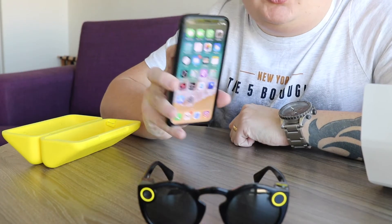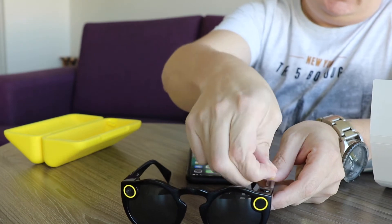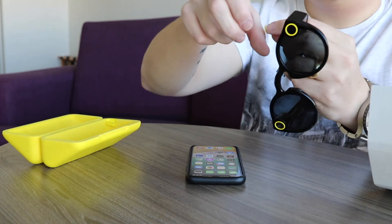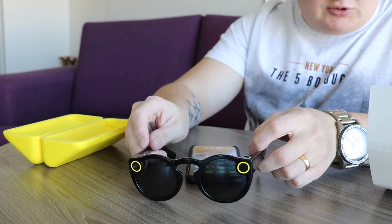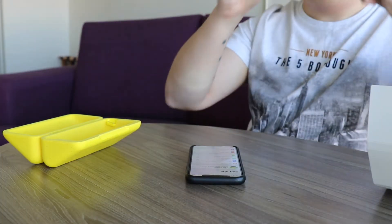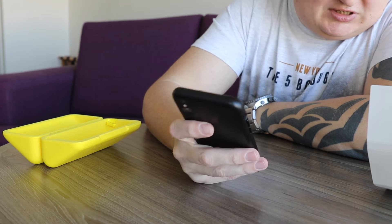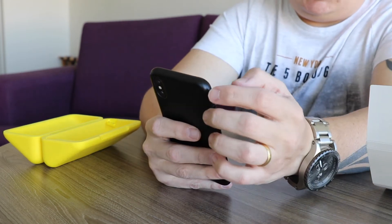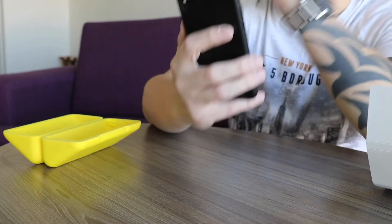I've picked up my iPhone X and I'm going to follow the instructions. First, peel off the little sticky covering the button on top and the charging port on the side. To turn them on, you need to turn on your phone's Bluetooth and put on the Spectacles. Bluetooth is currently on and active. Install the latest version of Snapchat — I think I've already got that. Then it says to go to your Snap code and press the button on your Spectacles to pair.